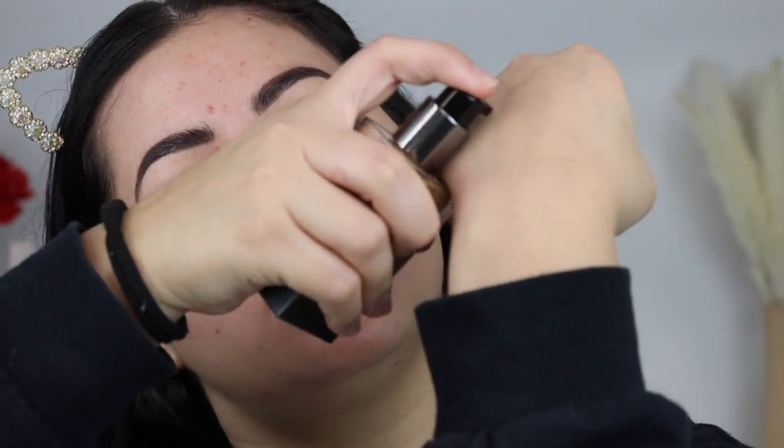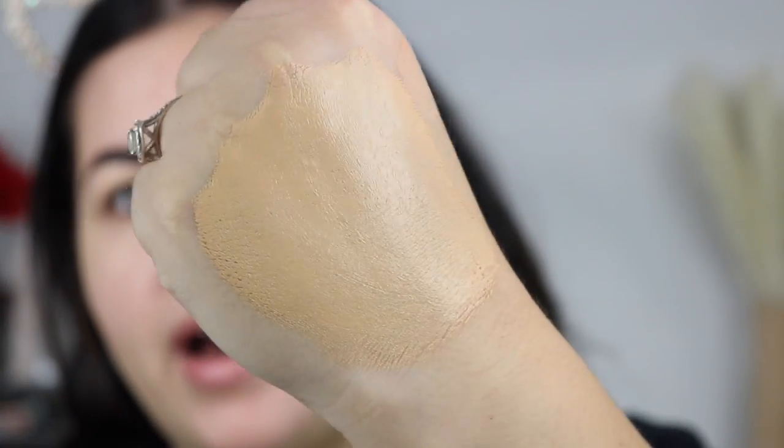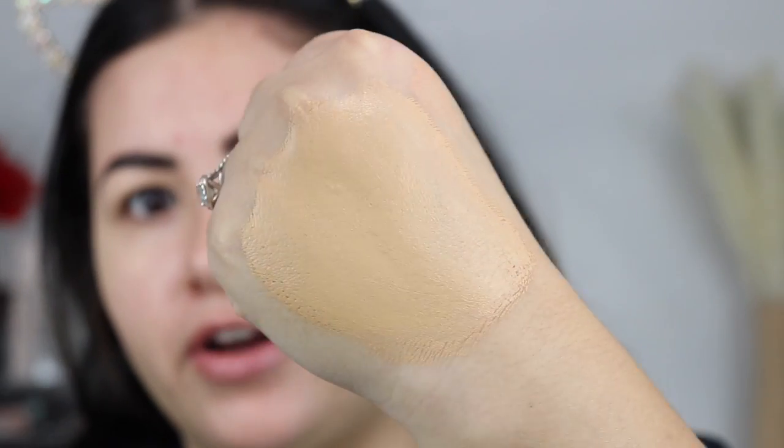I love foundations that come with a pump. Let me pump some out on the back of my hand so you guys can see. I'm just going to spread it out to see what the color looks like. It looks like it is going to oxidize just a bit, so keep that in mind. I think the shade is going to be perfect for me. I'm going to use a sponge — I always prefer a sponge for full coverage foundations to soak up excess product and make the skin look more luminous.